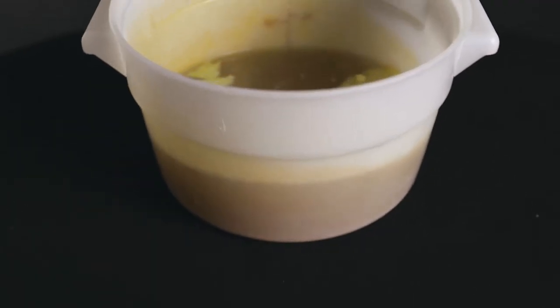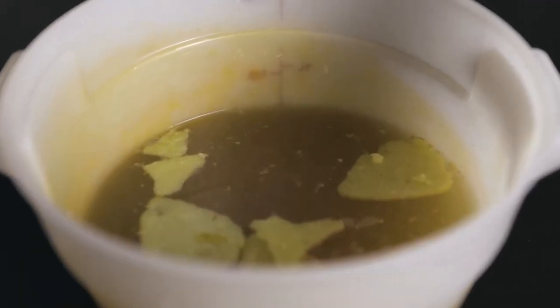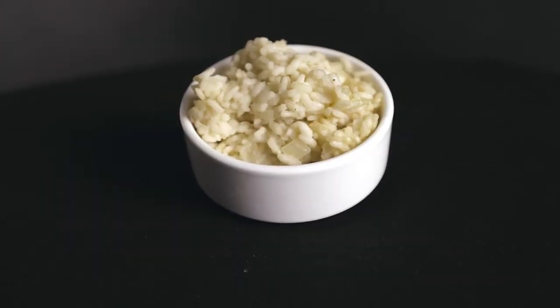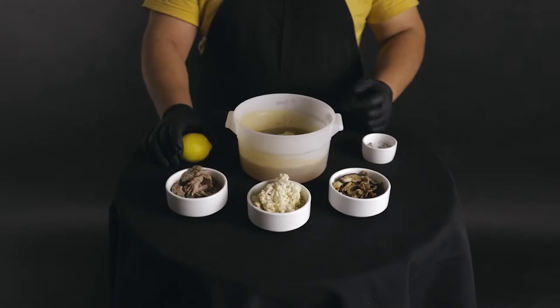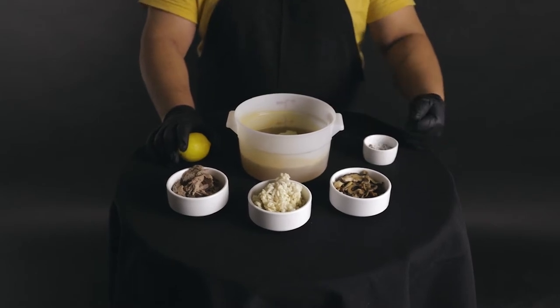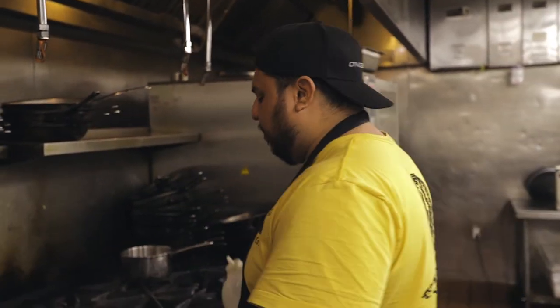What's up guys, Anthony here, the sous chef over at Vernon Speakeasy. Welcome back to another video. We're gonna be making a mushroom risotto. Here I have chicken stock, which is the bread and butter for a risotto, mushrooms, arborio rice, confit duck, lemon, salt and pepper, and I also have Parmesan cheese that's gonna be part of the garnish.